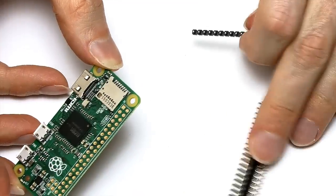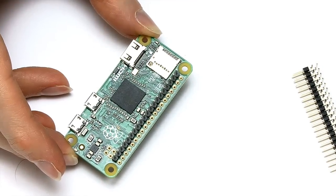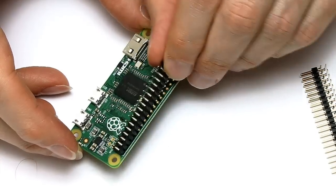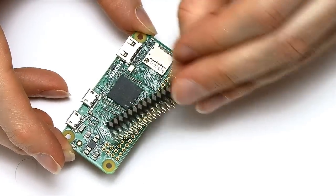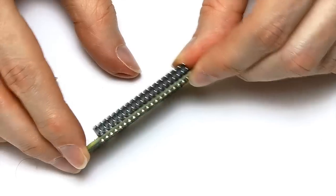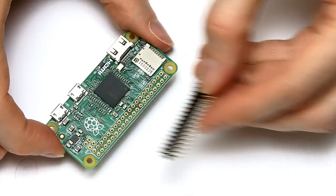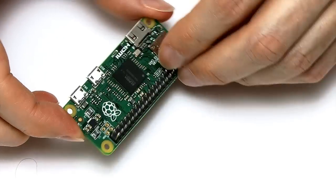You can also do it in pieces with single connectors. Or you could fit one of these, which is a right-angle connector. This gives you GPIO sticking out the edge, which given how thin a Raspberry Pi Zero is could be a rather useful thing to do. But here I'm going to stick with the standard connector to make my Raspberry Pi Zero look as close as possible to a standard Raspberry Pi with its GPIO pins.